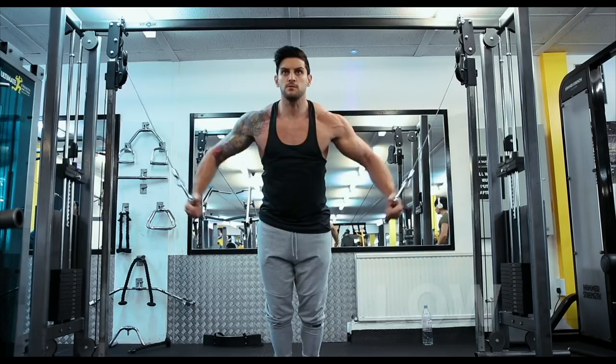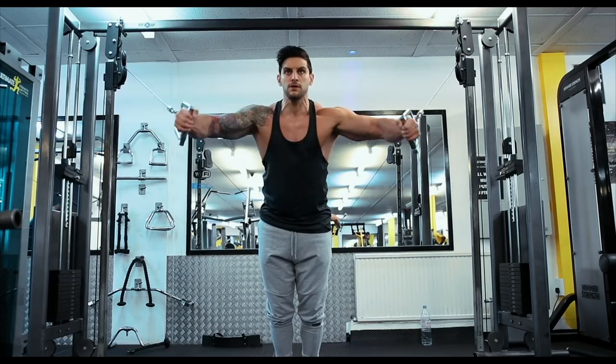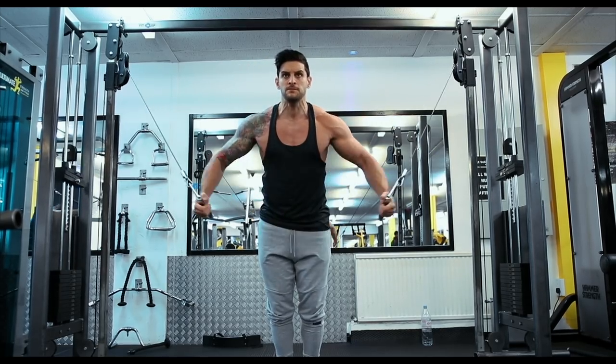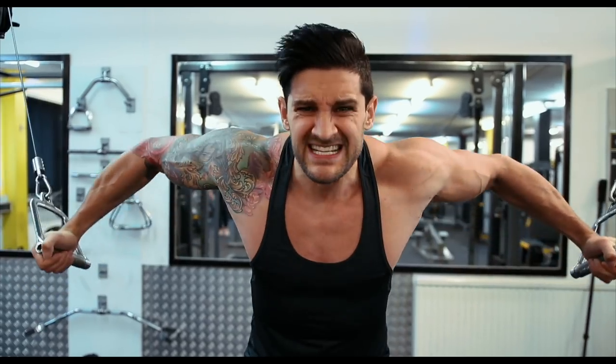There's a slight adjustment on the hand position at the very top of the rep - you turn the hands over for the high position, but for the low and the middle you keep the hands turned in as per normal. This is a really great exercise for hitting all angles of the chest, and it also helps with shoulder control.